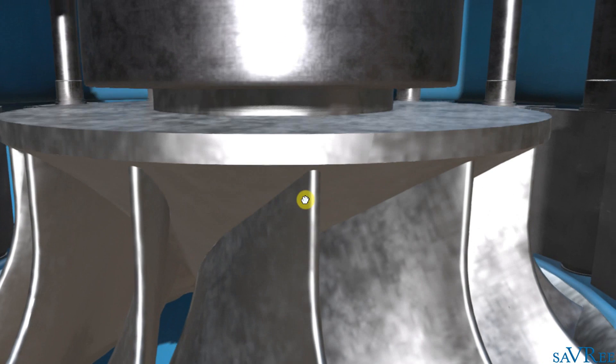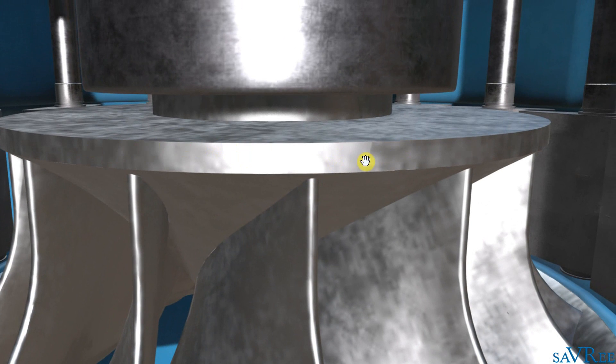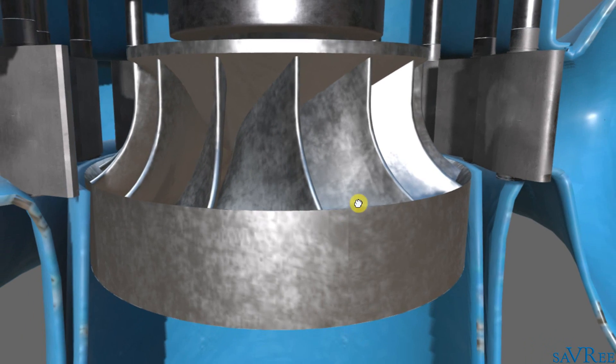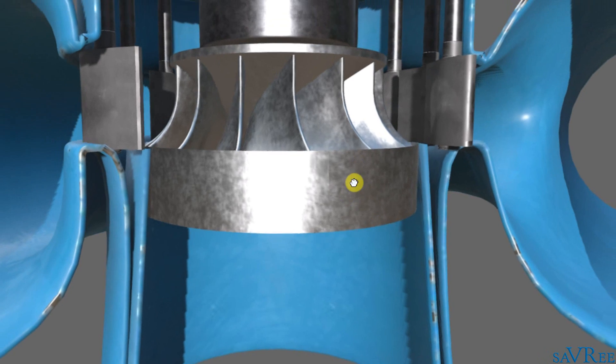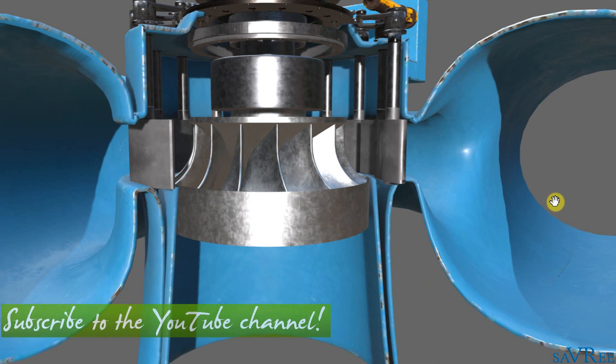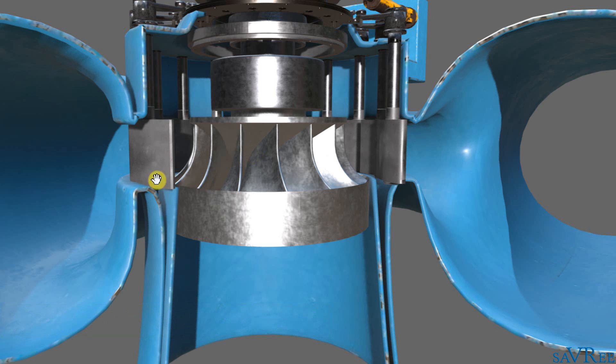The upper side of the Francis runner is known as the crown, and that's where the runner vanes connect to the top of the runner. The lower side is known as the band, and that's where the vanes connect on the lower side. Water is flowing in from the right and is gradually being distributed to the Francis runner as it passes through the wicket gate.